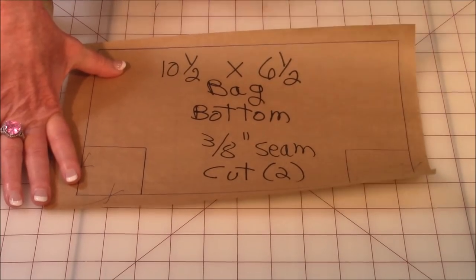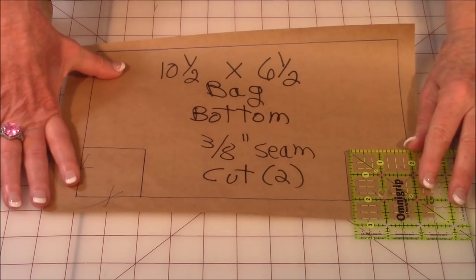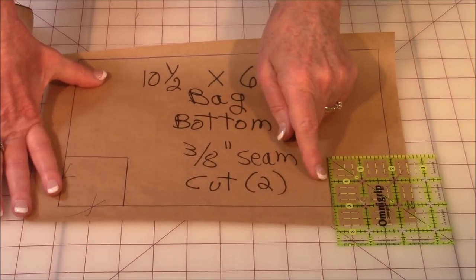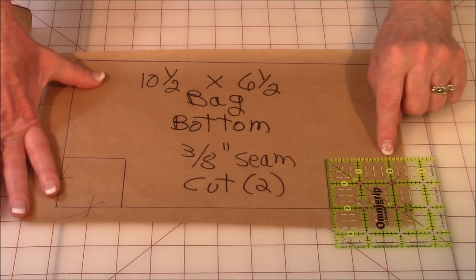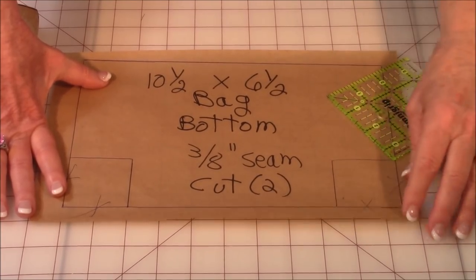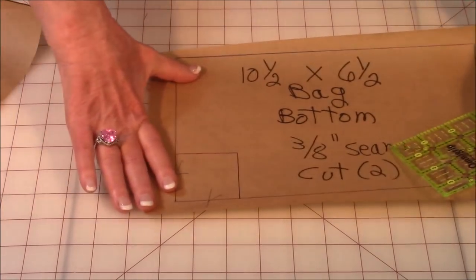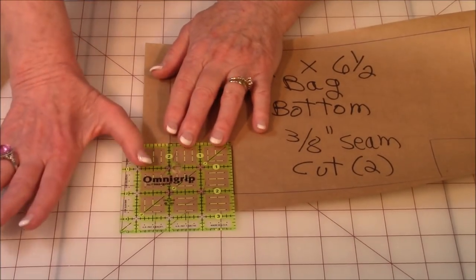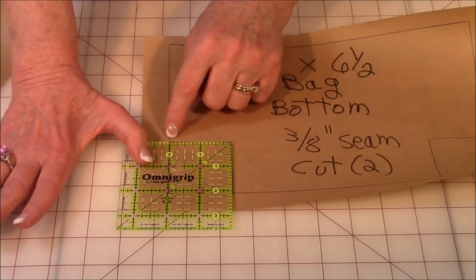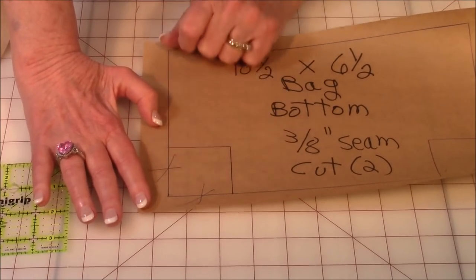Now I'm going to show you how to do these little corners. Take a ruler and put the two-inch marker on the outside lines here and there. Then take a pen or pencil and draw a line here and here. Then draw an X through each side here, because this is not part of the bag — so you're not going to use this as your cutting line. Then go over to the opposite corner and do the same thing: place your two-inch line on the outside lines, draw a line here and there, and draw little X's through so that you know this is not the cutting part of the pattern.